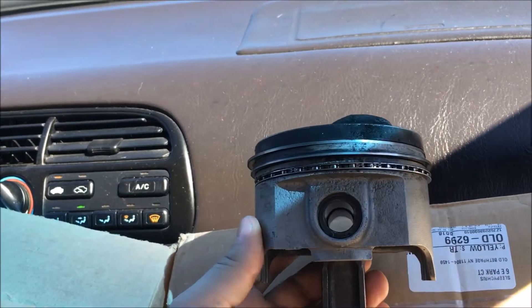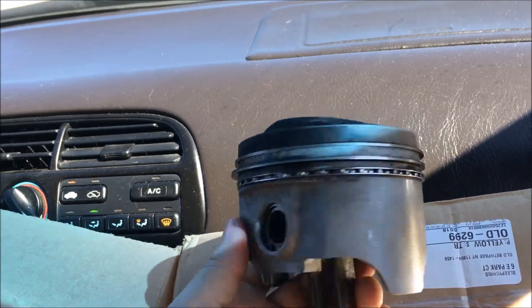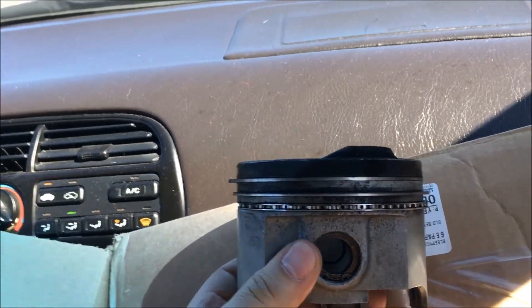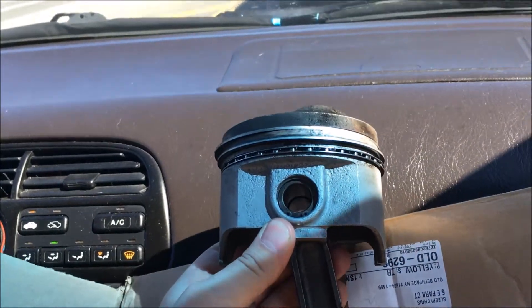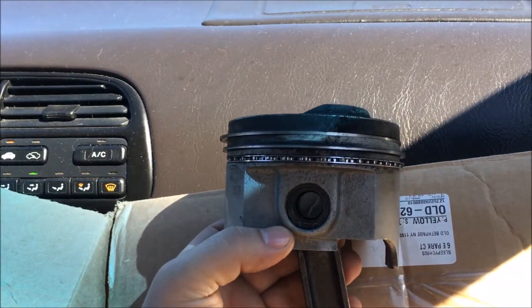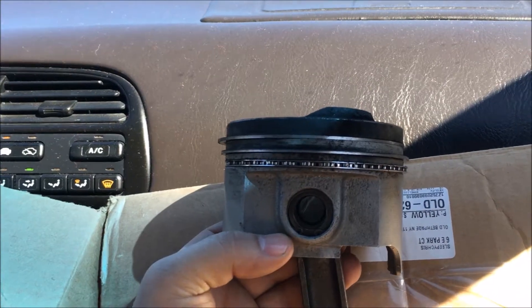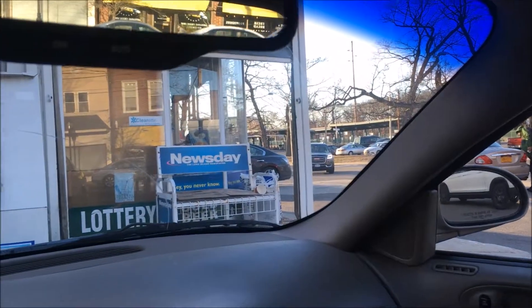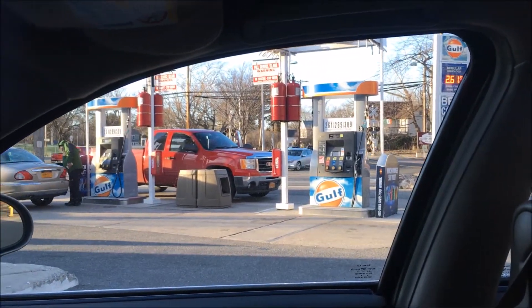So the shop is ordering us some new flat top pistons. We're gonna pick those up in a couple days and hopefully get them in the engine. I'd like to say we'd have it running by spring or summer, but if you know anything about working on cars, you know that deadlines aren't usually met. I'm with Jack, we're at a gas station. I'm gonna get some beers because it's St. Patrick's Day and we're on our way to see Judas Priest and Saxon — it's gonna be awesome.